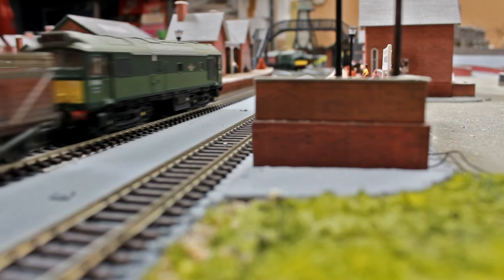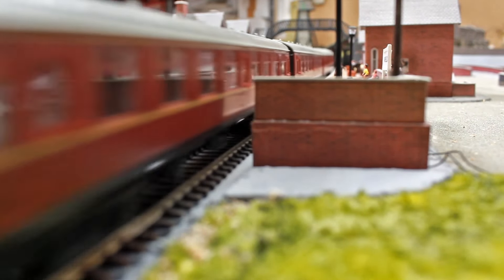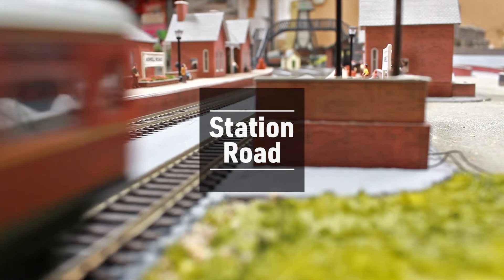Hi there and welcome back to another episode at Station Road. Today we move along a little bit further and start applying some scenery in terms of foliage and other elements to the scenic side of the Fiddle Yard and also the hill area where the church is. We'll see how far I get — this episode may be split into two parts. So without further ado, let's just get into it.